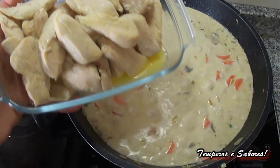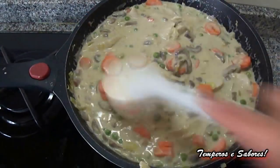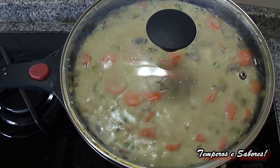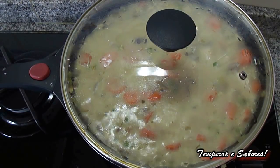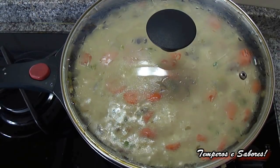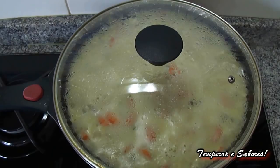Add the chicken again. Mix very well. Cover. Lower the fire to medium low and we will let it cook for about 10 minutes, more or less, so that the chicken is cooked well along with the rest of the ingredients. And we will have the chicken stroganoff ready.